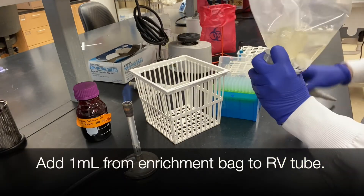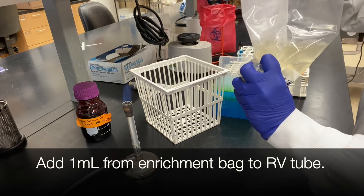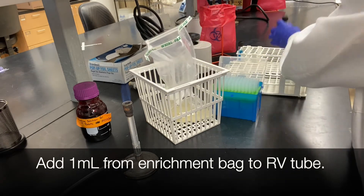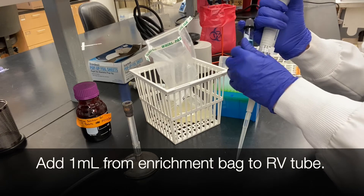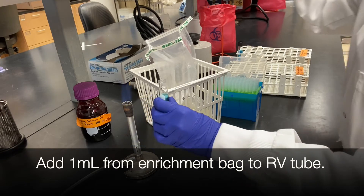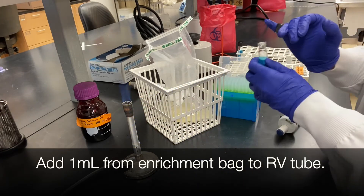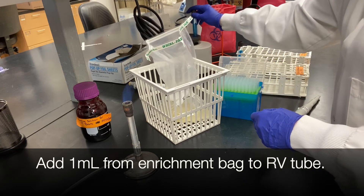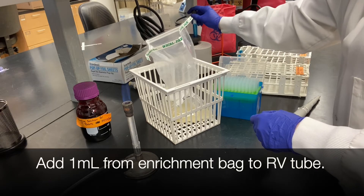Add 1 ml from your enrichment bag to your Rappaport Vassiliadis or RV tube. Inoculate your tetrathionate tubes at 37 degrees Celsius for 24 hours. Incubate your RV tubes at 42 degrees Celsius for 24 hours.